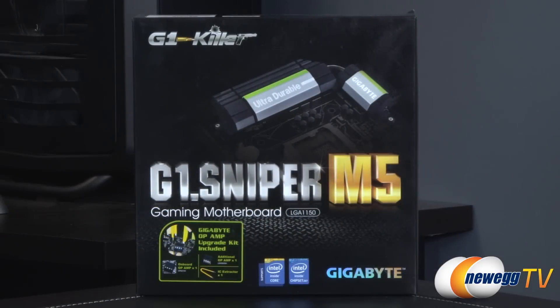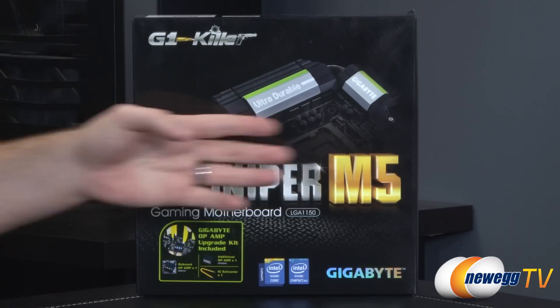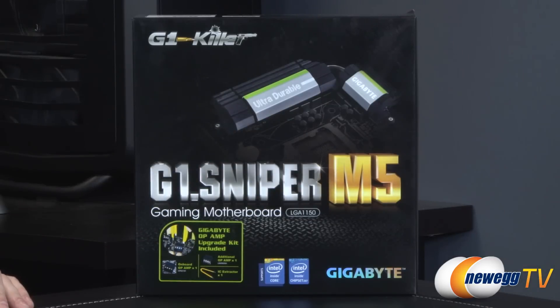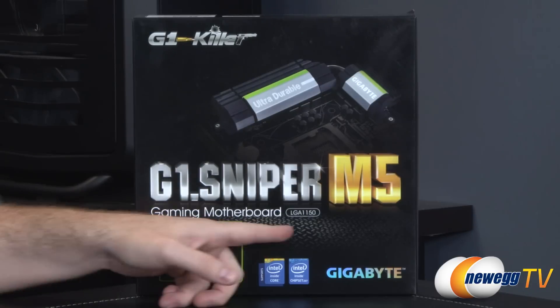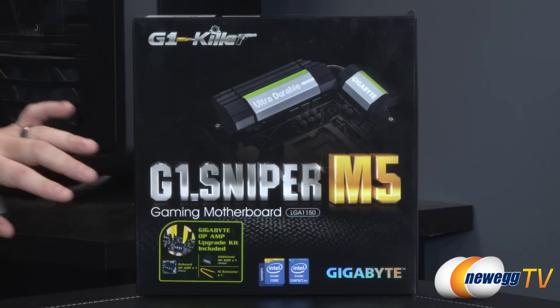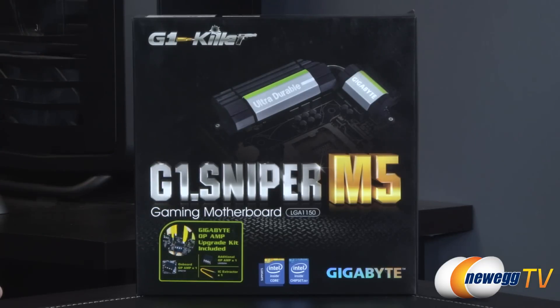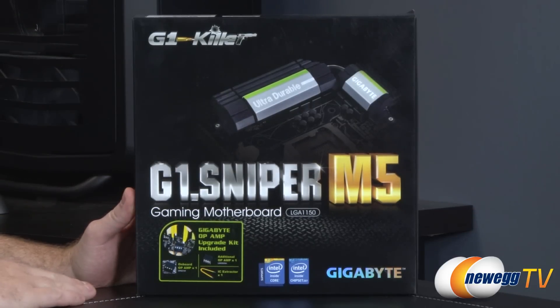Let's start off with a look at the retail box. This is part of the Ultra Durable series from Gigabyte. The M5 is the series number, but it's also a micro ATX motherboard, so a bit smaller than your typical ATX motherboard. It features the 1150 socket for Intel fourth-generation core processors, aka Haswell. Bear in mind a Sandy Bridge or Ivy Bridge socket 1155 CPU will not fit in this motherboard, so you do need the newest fourth-gen Haswell processor.